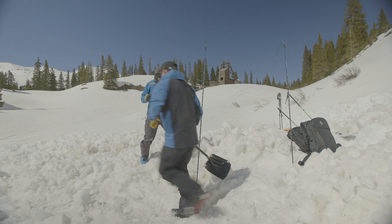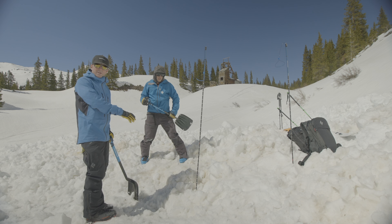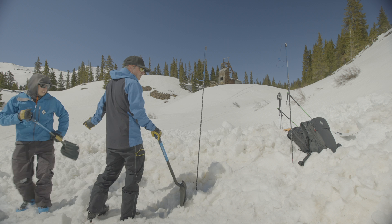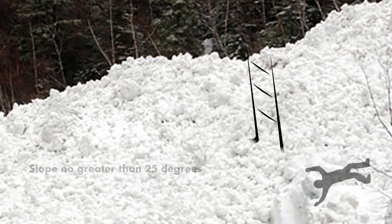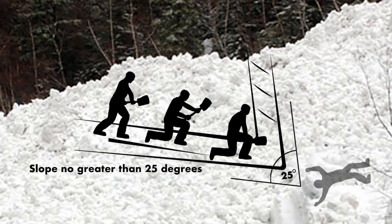With two diggers, since it's over a meter deep, I'm going to start digging right at the probe and Jason's going to move one and a half times the burial depth downhill from the probe and start digging there. What I want to accomplish is a slope that goes into the bottom of the probe.